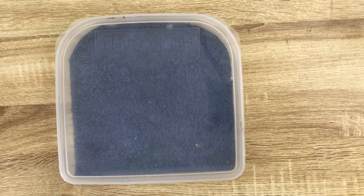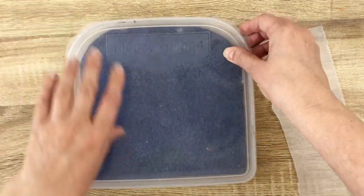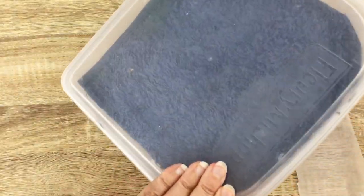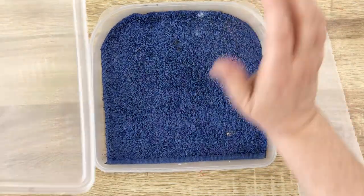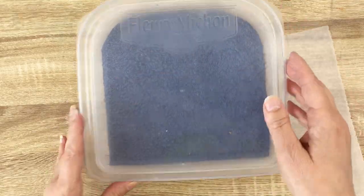With the same idea of having a wet surface with baking paper on top, what you can do is something really handy that is homemade. This is a flat box with an airtight lid. This one was a gift when buying ham — you know, this is the size of a ham slice.